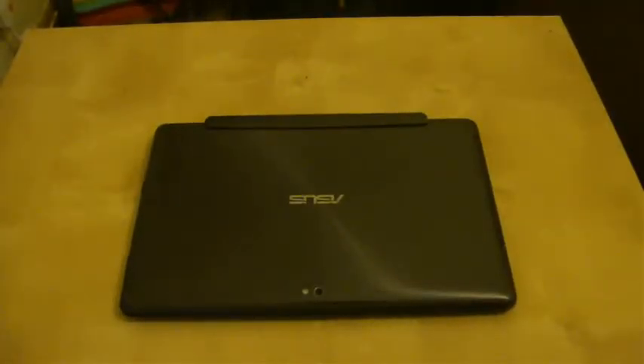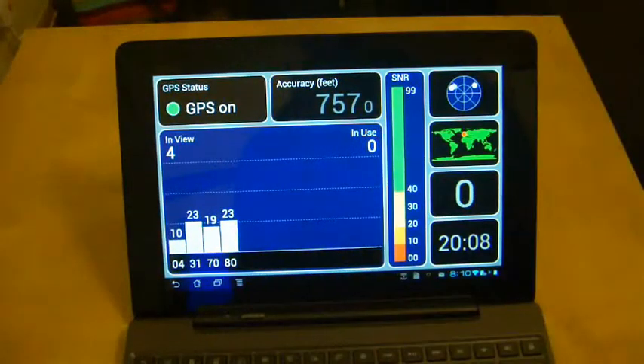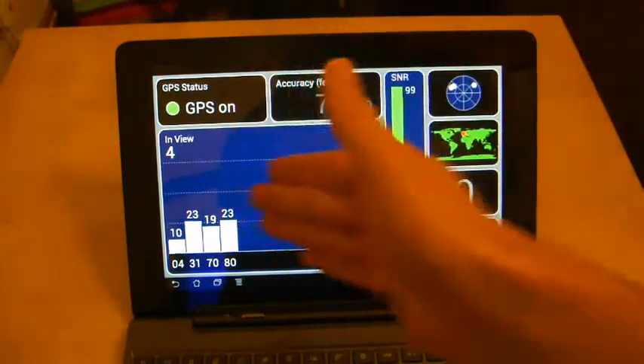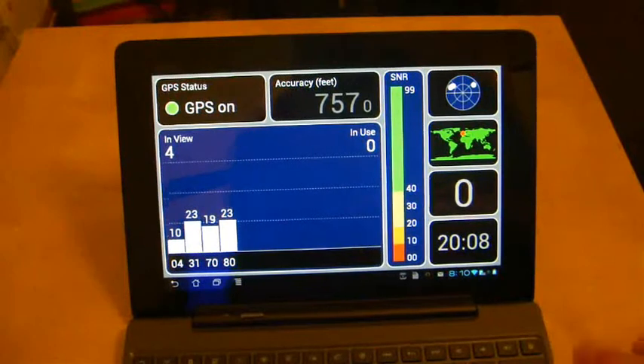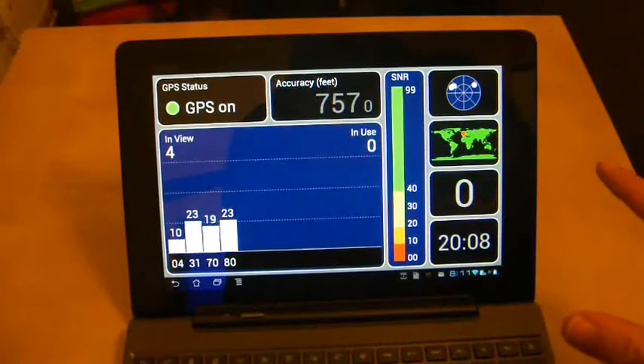Welcome to another Asus Transformer Prime video. In a recent video I did, you will have seen that Martin Luther King had a dream — one single dream — and that was to have a GPS working Asus Transformer Prime. Well, I think his dream may be realised sooner than everyone thought. Shockingly, I have GPS working to a very small extent at the moment. Usually I get absolutely none, so I'm surprised that I'm actually having GPS working.